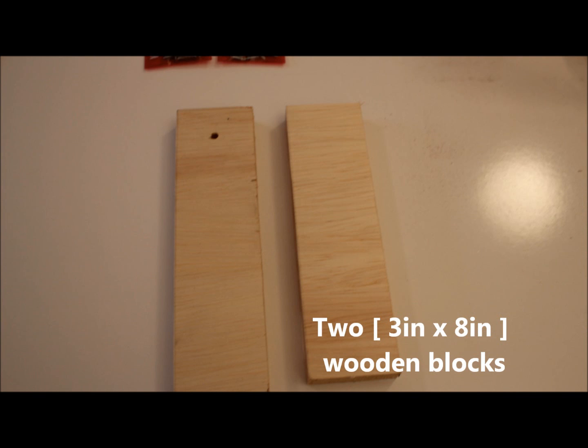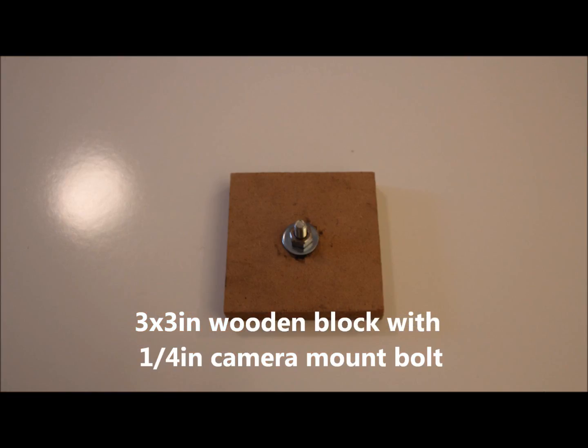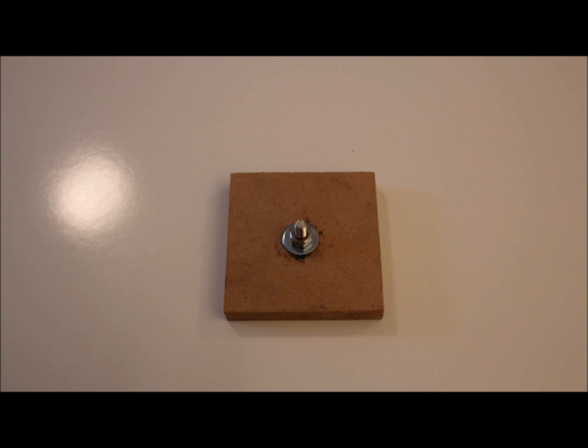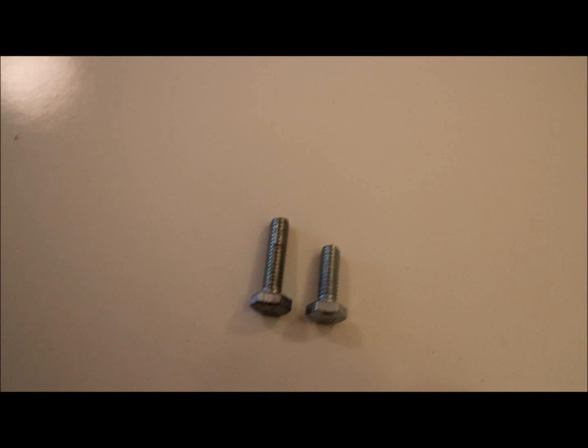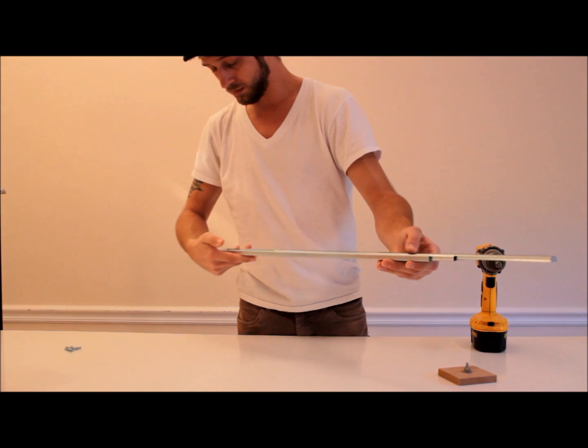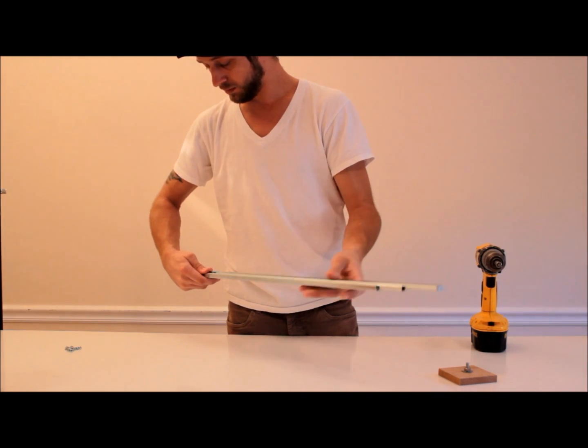You'll also need some wooden blocks for support — these go underneath your slider. The main accessory goes on top and needs to be lightweight. I used a 3 by 3 inch piece of press board — it's light so it doesn't interfere with the glide, since it will be mounted on top of the track. You'll need to prep that piece by taking a quarter-inch bolt, screwing it up through the 3 by 3 inch piece, and securing it with a nut and washer so you can mount your camera.